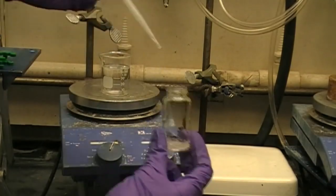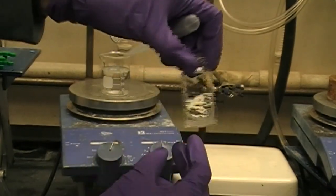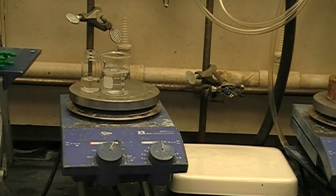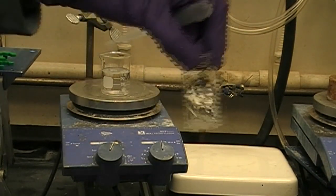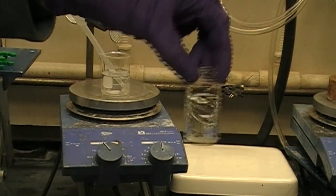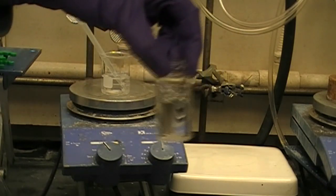To start our recrystallization, we will add small amounts of an appropriate hot solvent to get the solid to dissolve. An appropriate solvent is one that our desired compound is highly soluble in at high temperatures and not very soluble in at low temperatures. We do not want to add too much solvent, or our product will never come back out of solution when we cool it down.